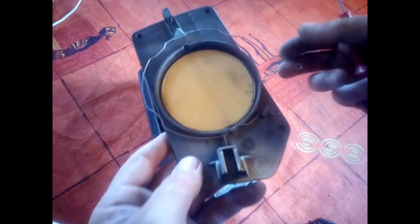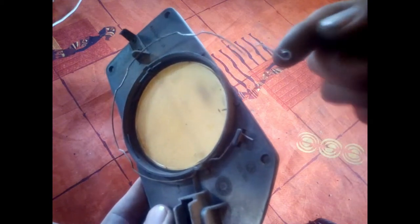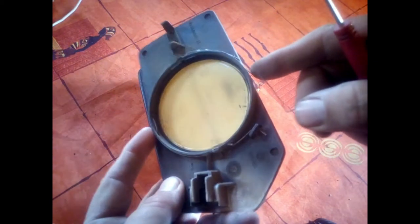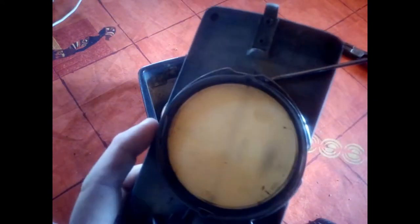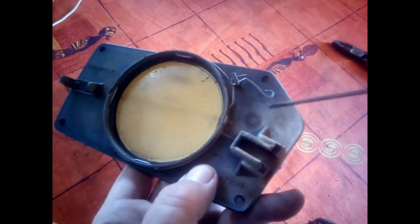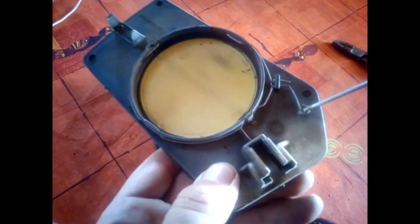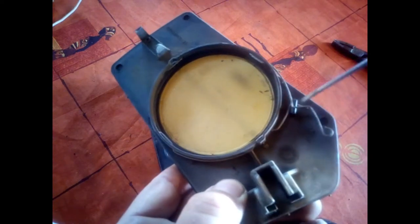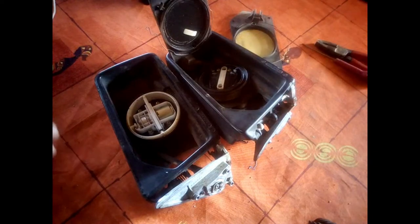Now we have the mirror open. What we've done is remove this small cable — you can see the ground part which used to be fitted all around here. What you have to do is pull it towards you and up, then you can remove it.